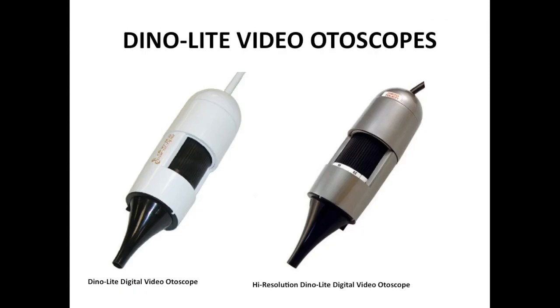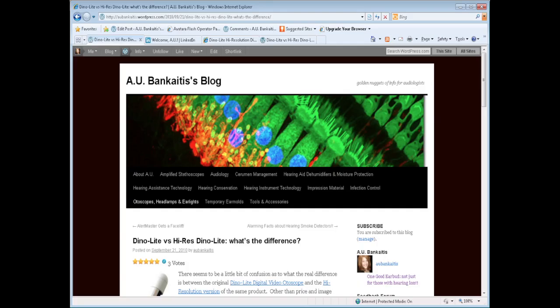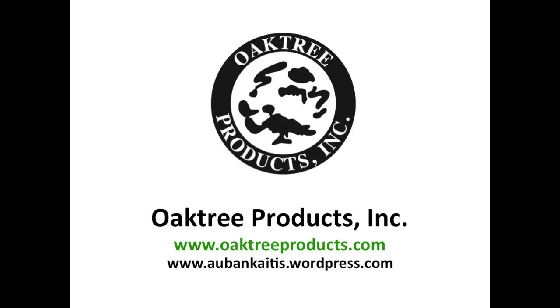For more information, be sure to check out the Talking PowerPoint addressing differences between the two Dynolite digital video otoscopes, and also check out the otoscope section of my blog at www.aubankytus.wordpress.com. Thanks for watching!